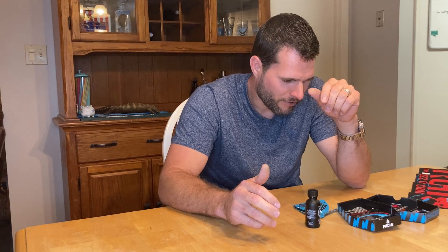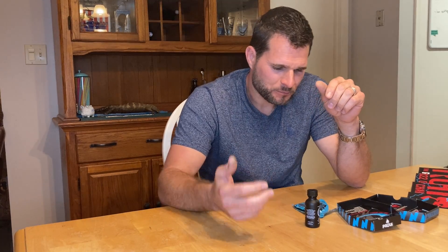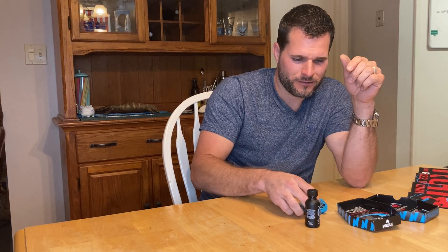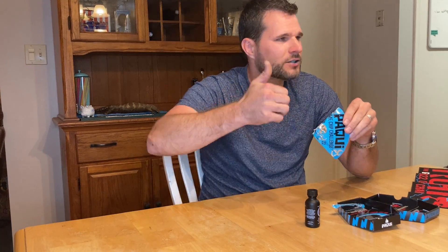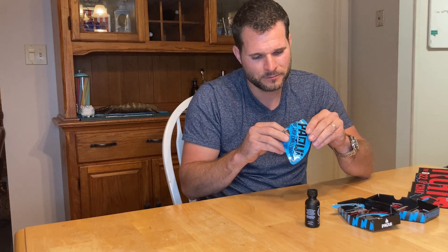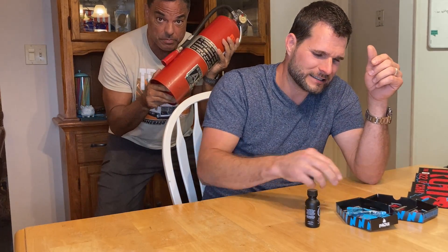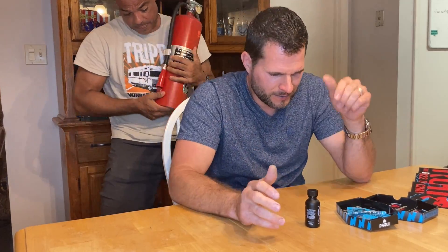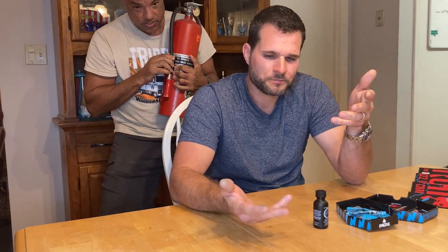Are you starting to turn red? Is your butt warming up yet? Oh yeah, it's blue! Right now it's not burning at all — it's very mild, but it's increasing. Just in case, I've got this hose so you can drop your pants and I'll turn it on and get you nice and cool.